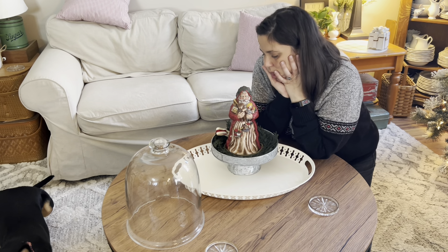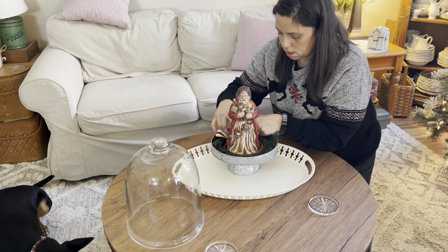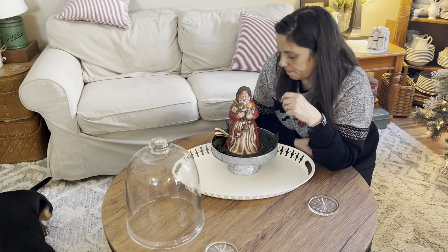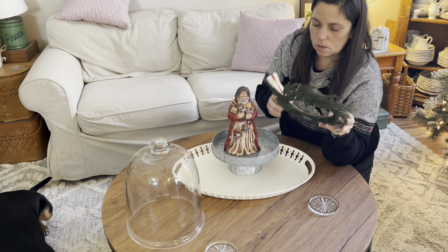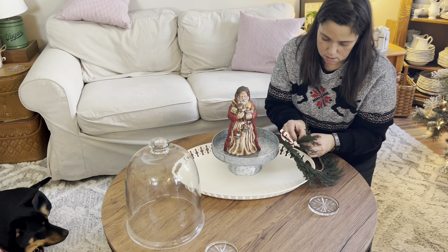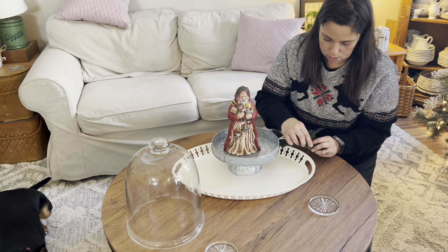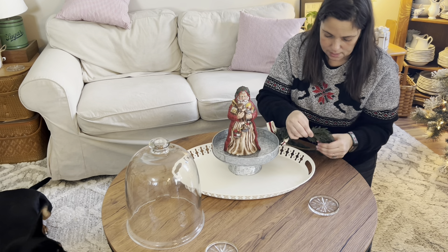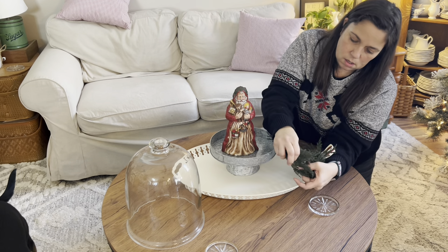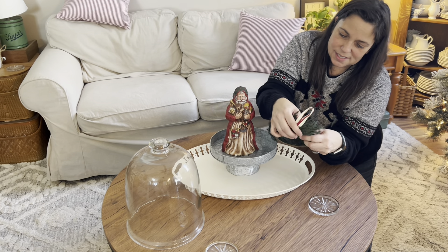I don't know if the cloche is going to fit with that — it's going to rest on it, which might be okay. It doesn't really look the way I wanted it to. Maybe if I bend these things in a little, that'll give the look I want and keep the greenery up and away from the cloche. They are wired, so I'm just bending them up and in so it's not so flat. I want him to look like he's kind of standing in the greenery.